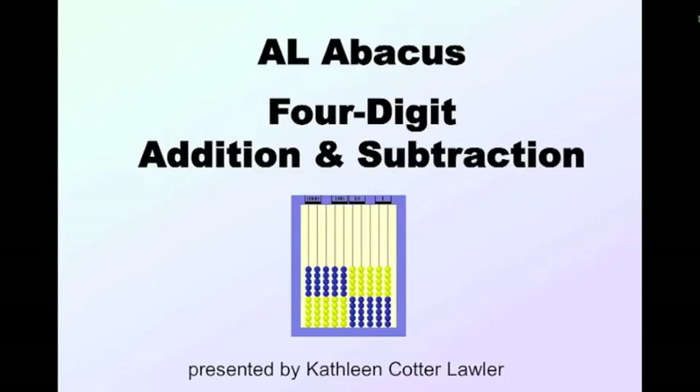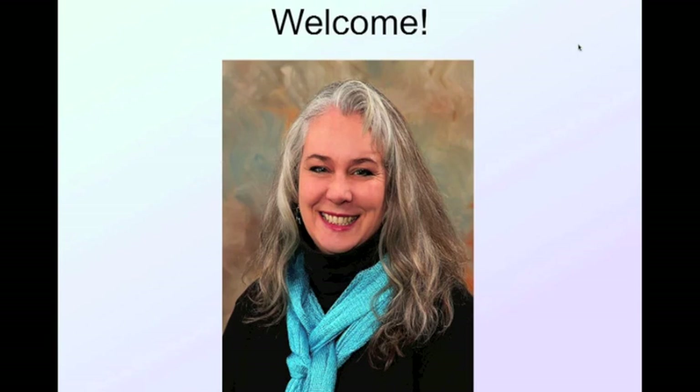Welcome everybody. We are going to talk today about the AL Abacus, using it for four-digit addition and subtraction. I am Kathleen Cotter-Lawler, and let's get started on four-digit addition and subtraction using the AL Abacus.